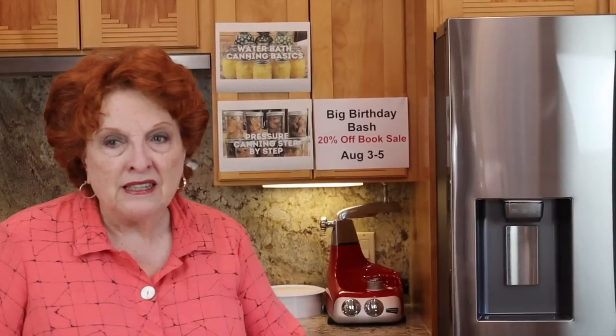First of all, I do want to announce that on August 3rd, 4th, and 5th, we are going to have a big birthday bash book sale in our bookstore. All of our books, except of course the two free downloads, will be 20% off across the board, every book. It's called the big birthday bash because on the 3rd, I turned 79. That's my birthday.